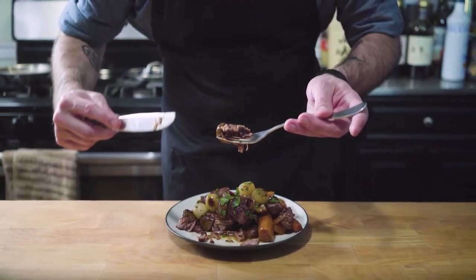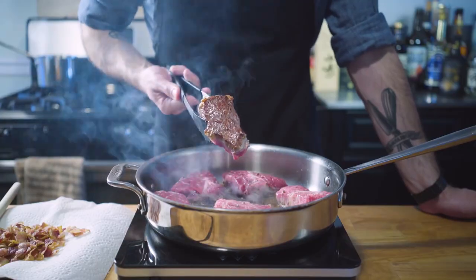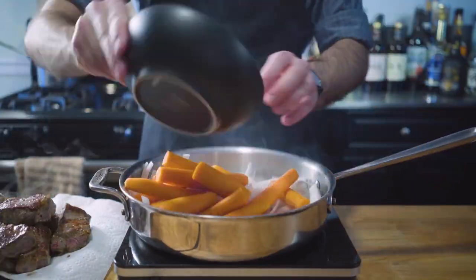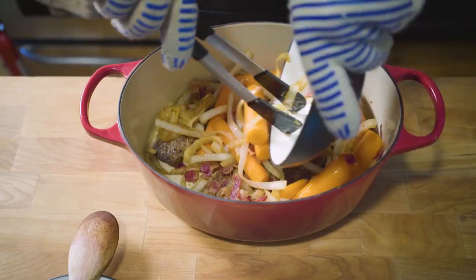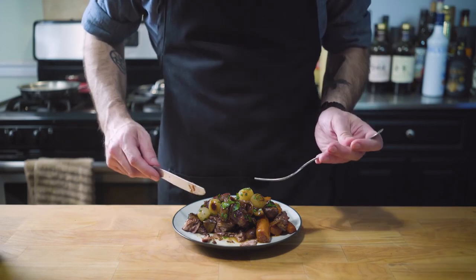This is Julia Child's Boeuf Bourguignon — a classic French dish. It was an honor to make something of Julia's. It's one of my favorite dishes, and to be able to make hers in the traditional, or somewhat non-traditional, way was awesome. It turned out amazing — stewed onions, the whole thing. Highly recommend. My channel is called Binging with Babish; go check it out if you want to see what the foods from your favorite movies and TV shows actually taste like.